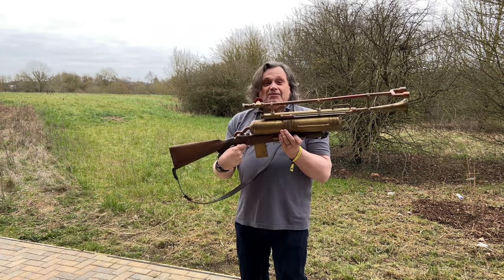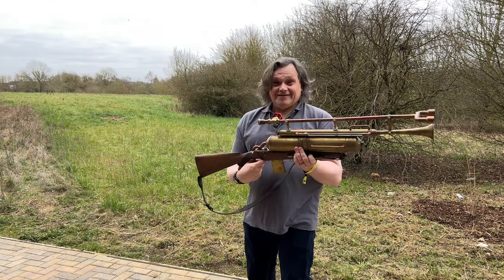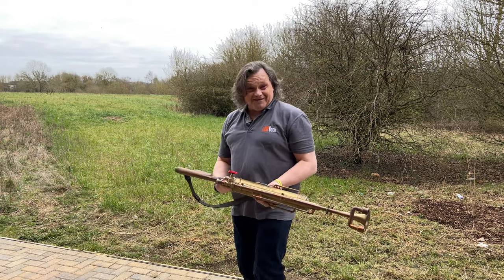Thank you Amy's Emporium. If you're looking for a ray gun, this is a grand choice. Thank you for watching!